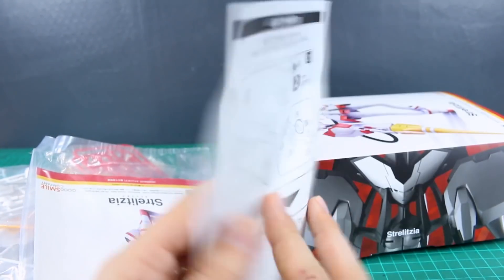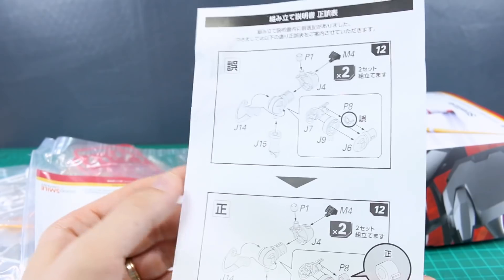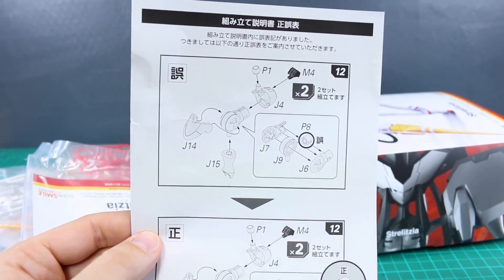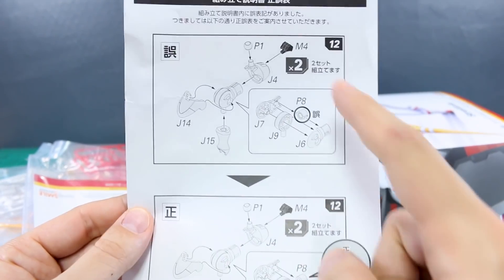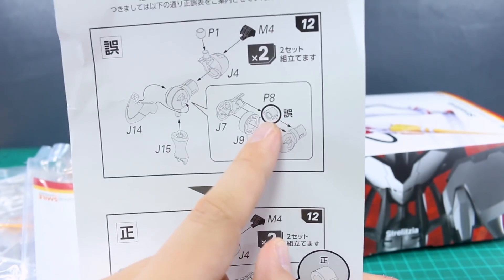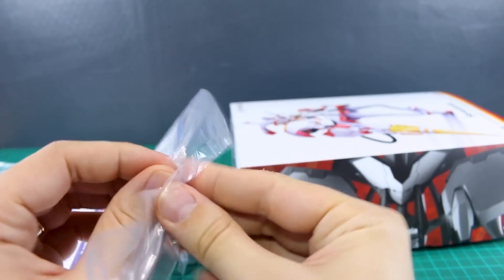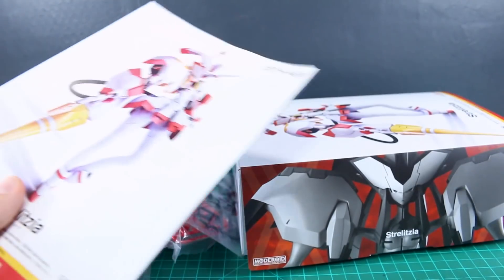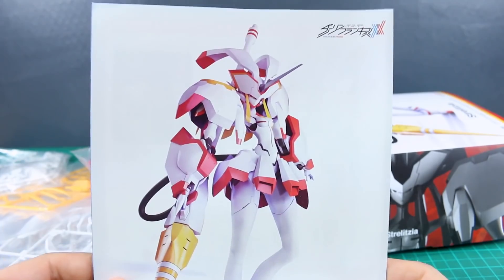Getting down to the bottom, it looks like we do have an amendment page. This kit was delayed - it was originally supposed to come out in January and didn't come out until April. Even with the delays we still have this amendment page, which indicates a polycap was put in wrong - instead of putting it in one way, you put it in the other way. There's also a bag for the manual, which is kind of strange - a little bit of waste of plastic there. Max might want to change that.